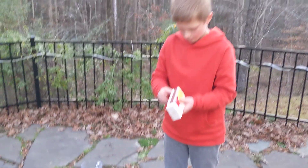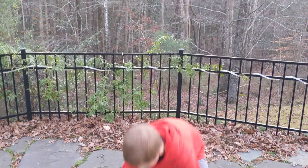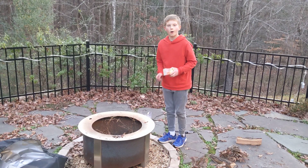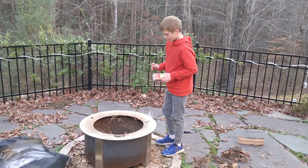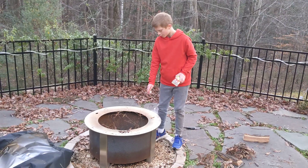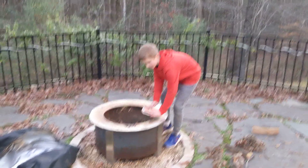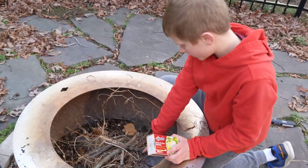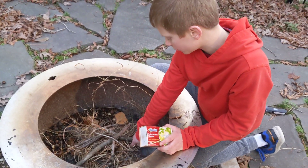Now, we're going to light it. So, you're going to try to find a spot where you're going to put the match. My target is going to be right in that little spot right there.